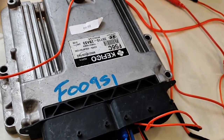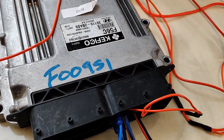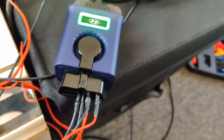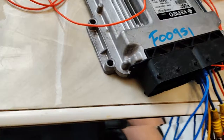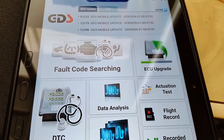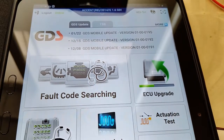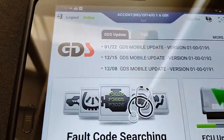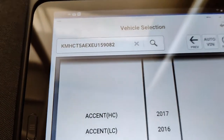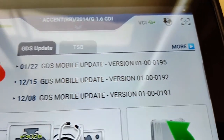All right guys, so we're going to update this PCM on a '14 Accent 1.6 liter using the GDS with the VCI 2. Now this is just going to be for a demonstration. I just want to show you how this is done with the GDS. This module already has the latest calibration. I'm using a wired connection going to the VCI, and we've already identified the vehicle VIN.